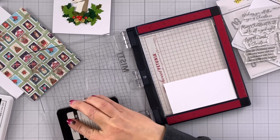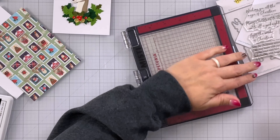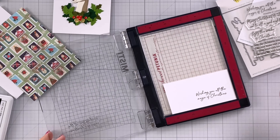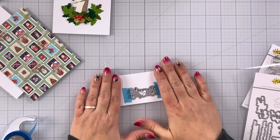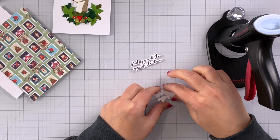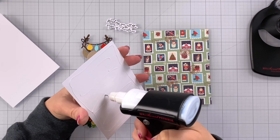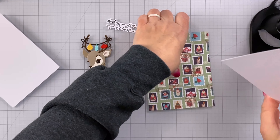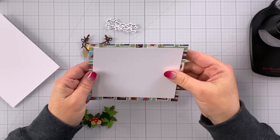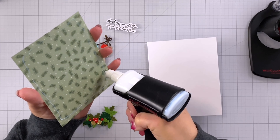I'll stamp this in some intense black ink, and because the line work on this sentiment is very fine I am not pressing hard at all. I'll just do a couple of stampings and I'll cut this out with the coordinating die. I cut out two extra die-cut layers so I'll just glue these all together and pinch around the edges once I've added the glue. Now we can put our background together — I've added glue to my white background piece and I'm just going to line this up so that there is a quarter-inch border all the way around, then glue this entire piece to our card base.